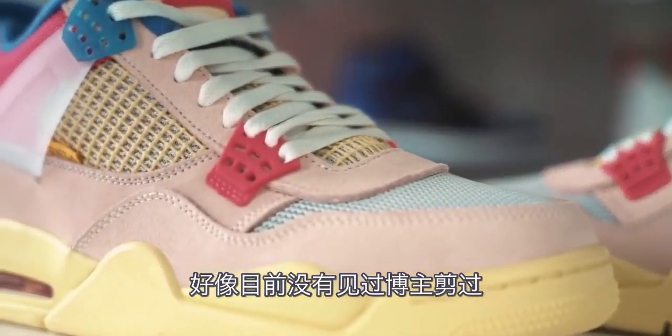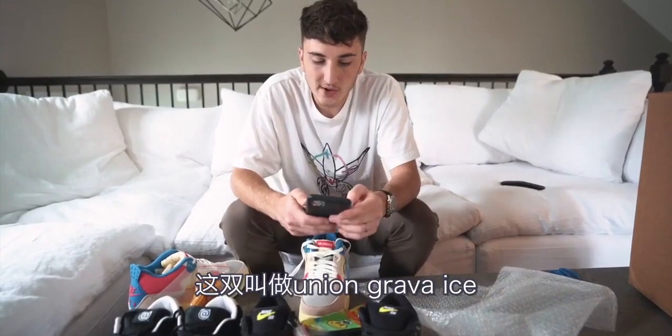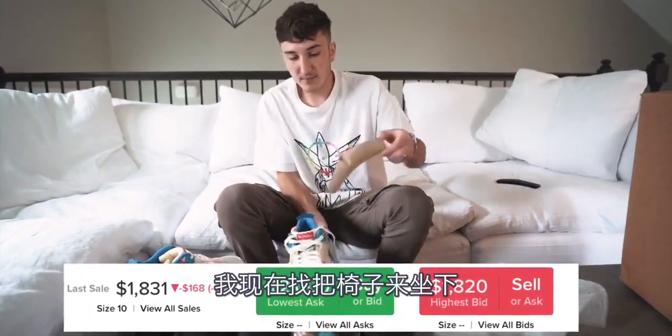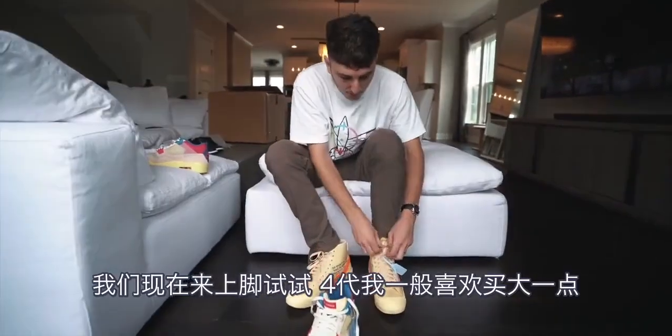I haven't seen anybody on YouTube have a pair, let alone unstitch them. So the Union Guava Ice is what they're called. The lowest ask is basically two grand right now. I'm going to move chairs so we can sit down and see if these fit the fours.